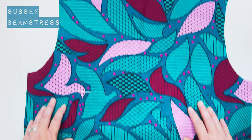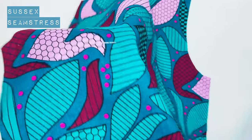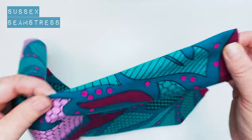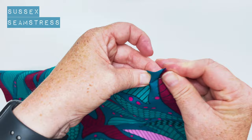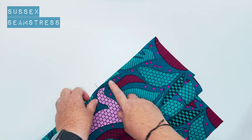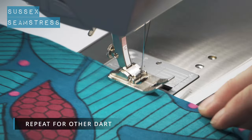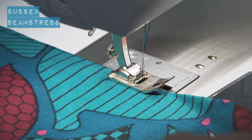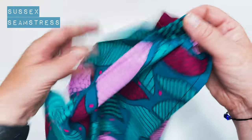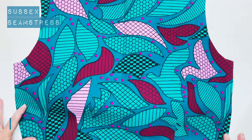Back bodice — I've marked the points of my darts with pins and I've got notches at the top. I'm going to fold it, right side inside, and stitch on the wrong side of the fabric, tapering from the notches to the pin. You can mark it with a pencil or chalk if you wish. Starting at the wider end and working towards the point — two nicely tapered darts. I'll give those a press. Nicely pressed darts.